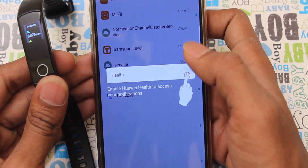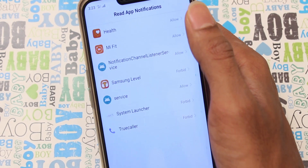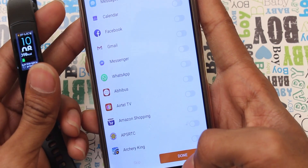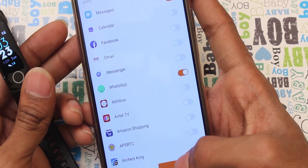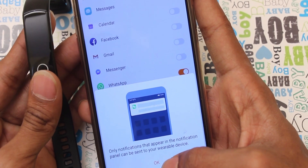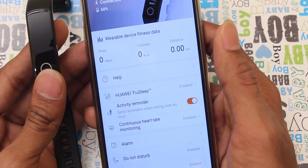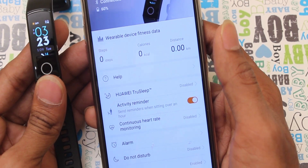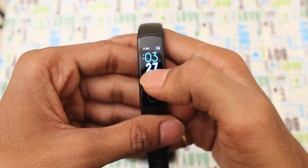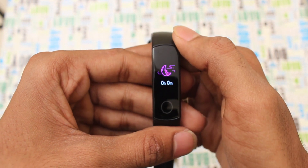What notifications are coming through? We can see the health notifications quickly. If you go back, you can see the messages. You can accept WhatsApp messages. If you want, you can see the contact notifications as well.